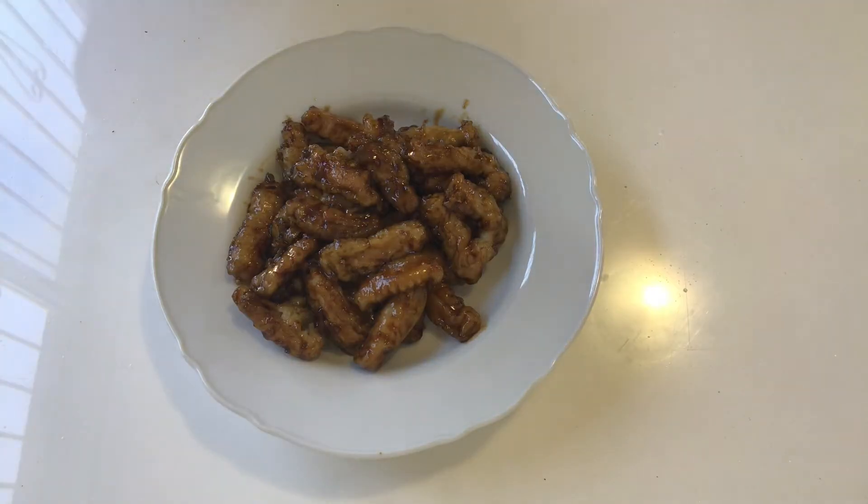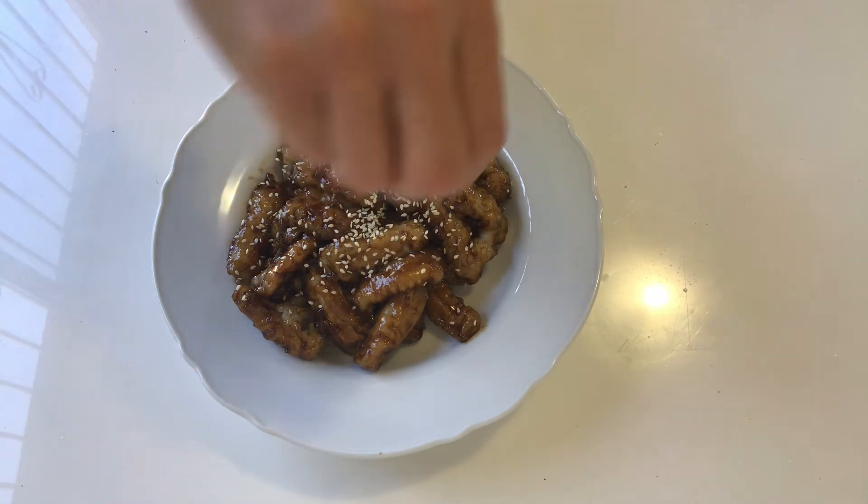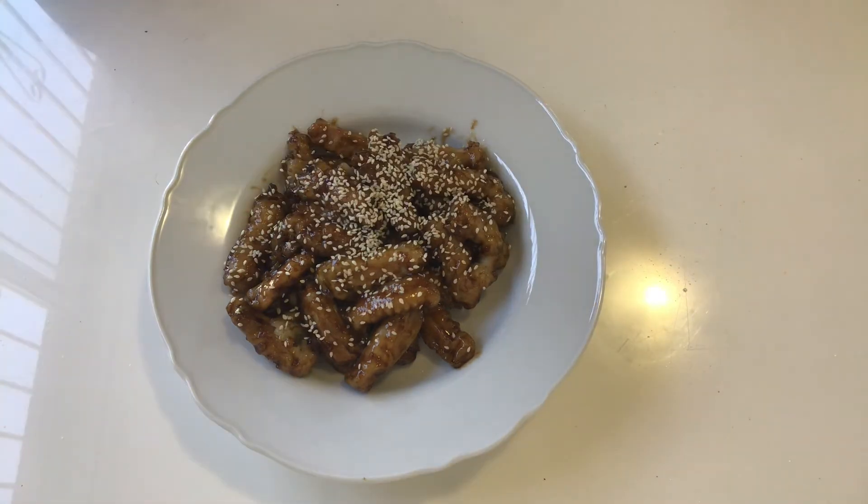Add the fillet strips in and quickly stir fry. Last step: sprinkle the sesame on top. There you go — sweet and sour fillet! The skin is so crispy and the sweet and sourness are just perfect, I could finish the whole plate. That was sweet and sour fillet, a very traditional way of cooking which guarantees a very yummy result. Thank you for watching, see you next time!